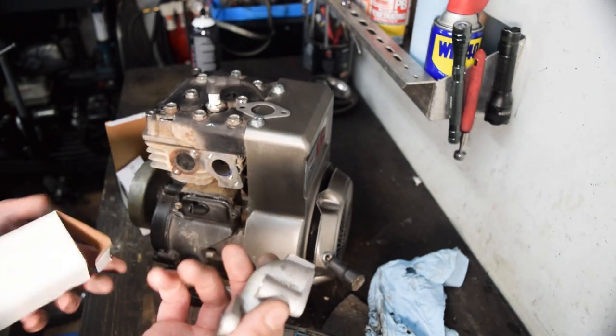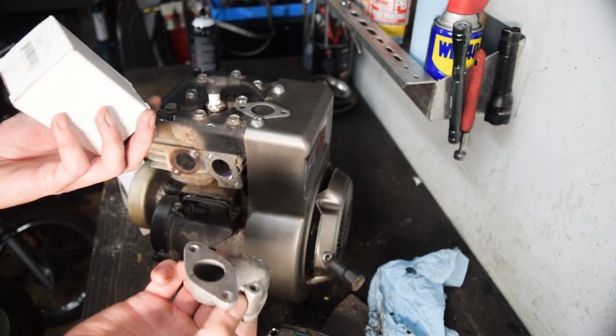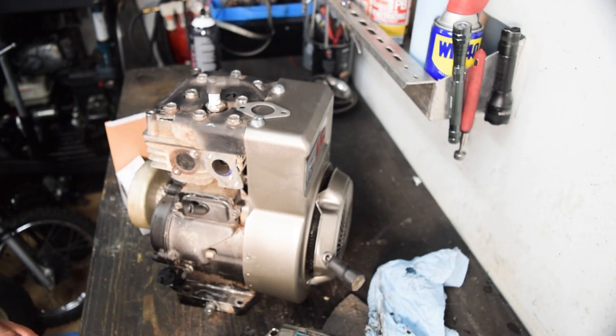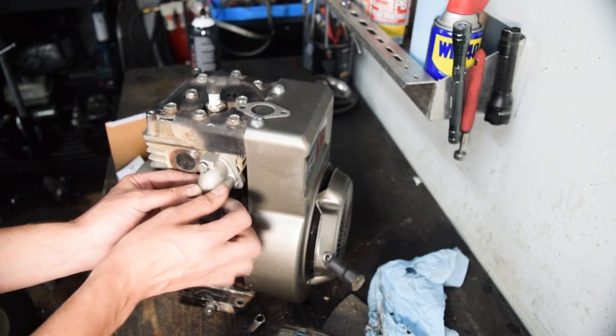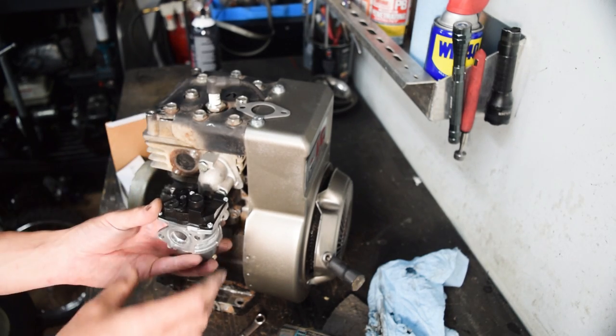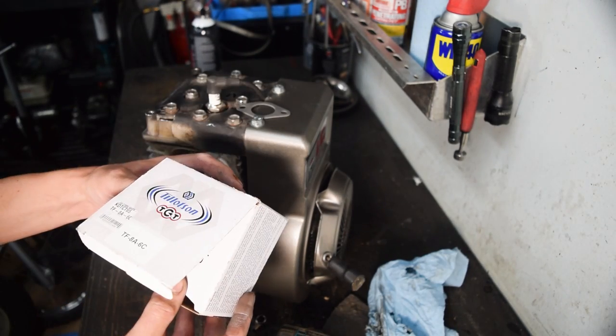I've showed this intake before — it's a Tecumseh one. The part number for the one I bought, which I think is an aftermarket knockoff brand, is 28416A — I'll link it below. Every single time I've done a Briggs that's been modified like this, I've used this intake because it just works. So the intake would go like that, carb would go right there, and then exhaust would come out and away. I'll make a little heat shield so it doesn't melt stuff. The part number for this carb is TF8A6C. If this one doesn't work, I'll just go to a regular lawnmower style carb, but I think the mechanical fuel injection style would just be cool.